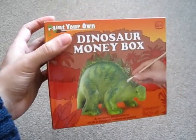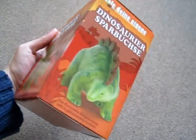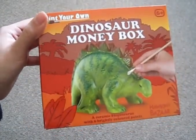Hey guys, Jurassic Collectibles here. You'll remember me getting this in my Christmas haul — it was basically a dinosaur money box. It comes with paints and a paintbrush and you can paint this dinosaur any design you like.